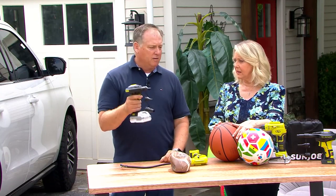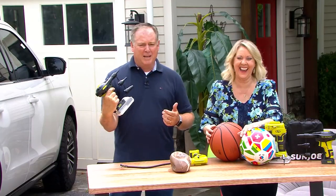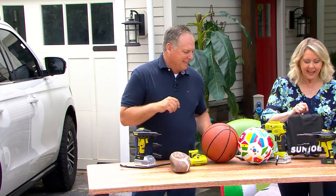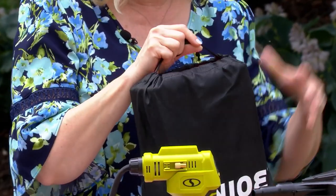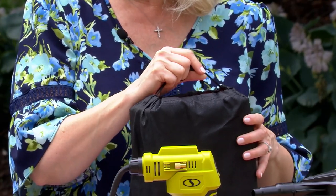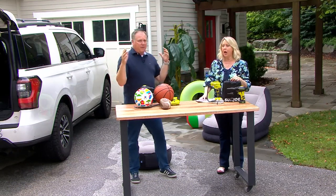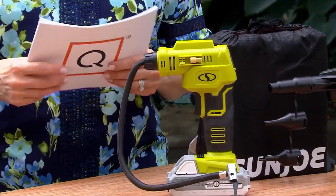You just take the battery off the air compressor and put it on the air pump. Pinch the little white pieces, slide it on — there you go, feel the air! It comes in its own bag, so you've got a bag to keep both pieces together. I keep one in my car because I drive on the beach a lot — you have to let the air out of the tires and fill them back up. Anybody that goes off-roading is going to love this, and it's great to keep in your shed or garage if you have bikes at the beach.